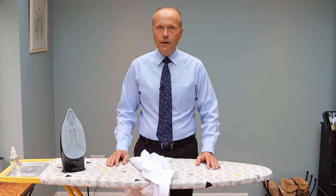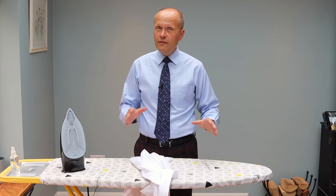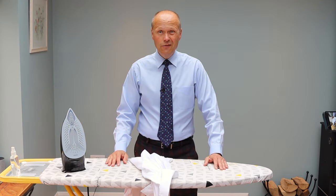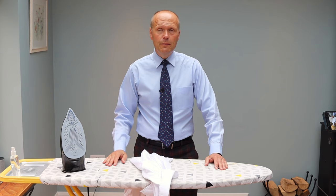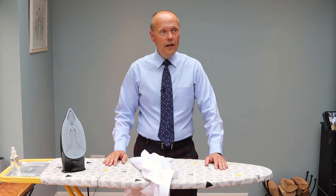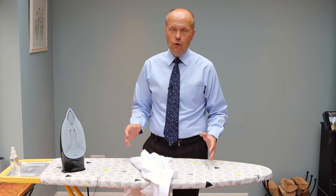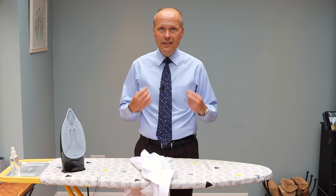Today is one of my Back to Basics videos, and I'm going to be ironing a shirt. It might seem like the most simple activity for a man who likes to dress well. However, I know a lot of people are not that competent or a little uncomfortable about the ironing process. So today, I'm just going to show you how I iron a shirt.